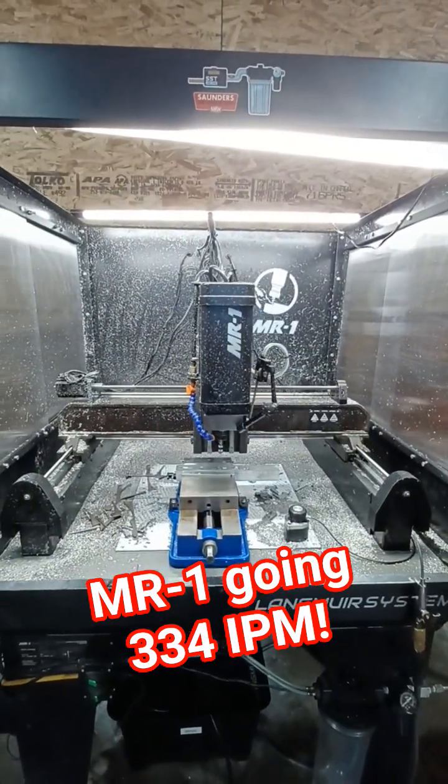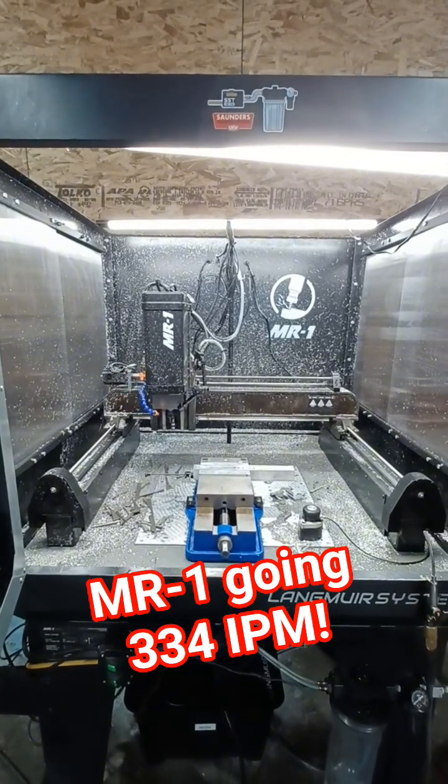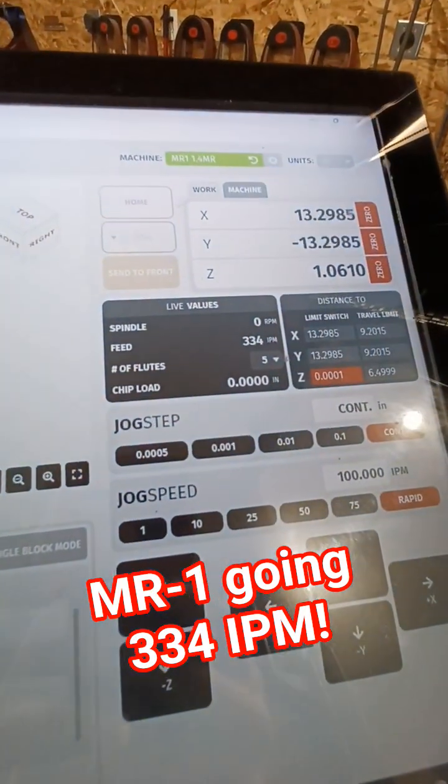Check this out. Those of you who own an MR1 can tell that this is a lot different than factory — I'd say about 300% different.